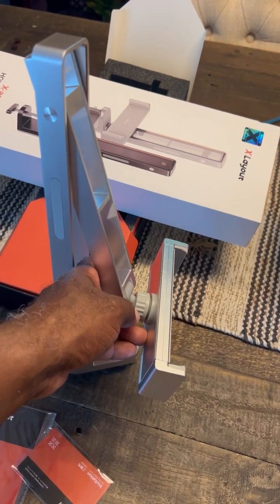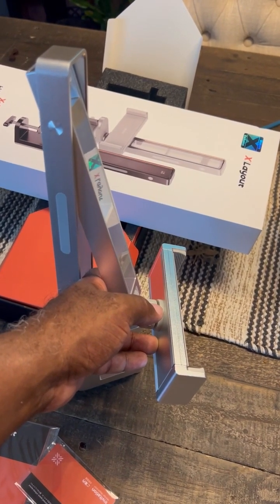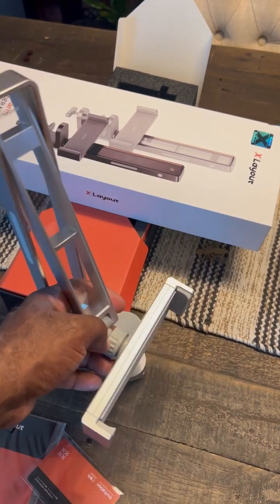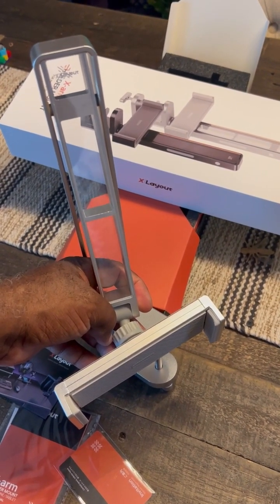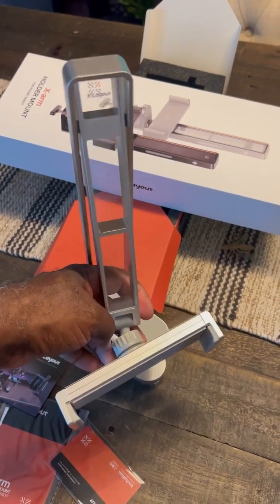Next time you see it I should have my monitor mounted and we'll see how it works. Hopefully it's wide enough. I do have several things I want to mount but had one specifically in mind for this. So let's see how it goes — the X Layout X-Arm holder mount for a phone or tablet.